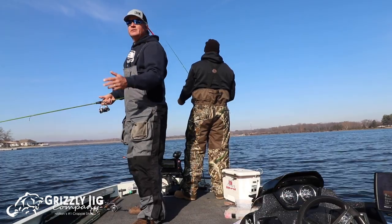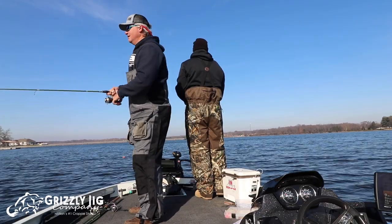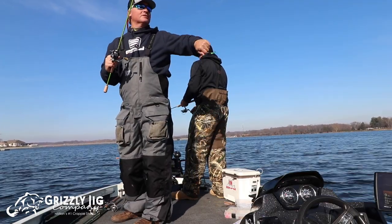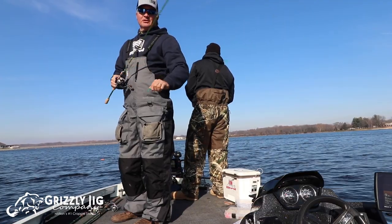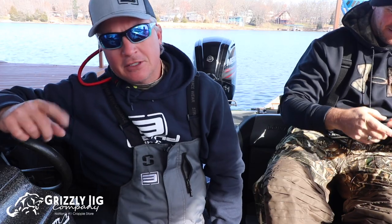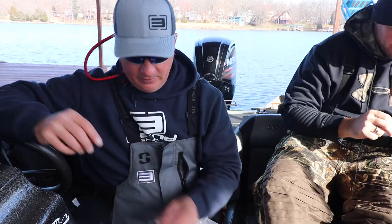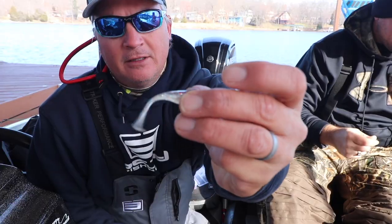Start with a float, try with a single jig — maybe a 1/16th ounce head. Mix it up to a minnow; if you're still not getting action, consider the depth you're fishing. We typically start around 6 to 8 feet. Today without a doubt, the curly tail dancing in the wintertime on Lake of Egypt is the ticket. Clear colors work best — monkey milk, bluegrass. I'm going to use Patriot today with that green head — Patriot by Bobby Garland.